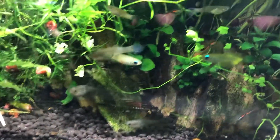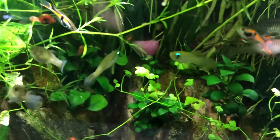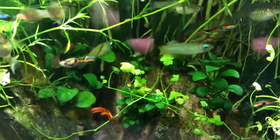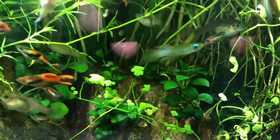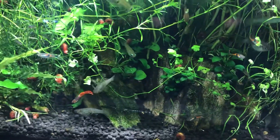This is a lamp eye killifish by the way — not a guppy. Obviously I have one or two still in there with all these other guppies.